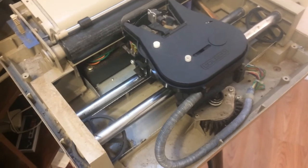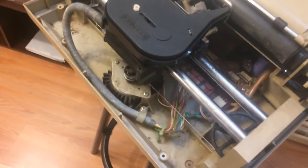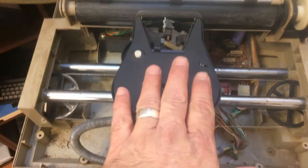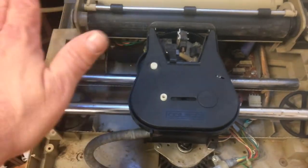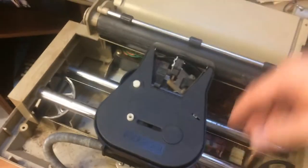I'm working on a printer that I'm using in an upcoming project and I discovered something. Now normally when a printer is reset, this head will travel all the way to the left, the little sensor will catch, the wheel will spin, and it will set itself up for printing. Watch this.